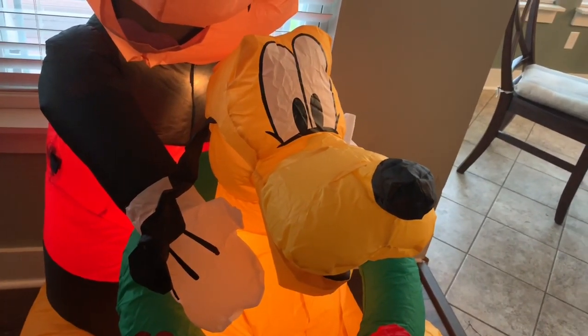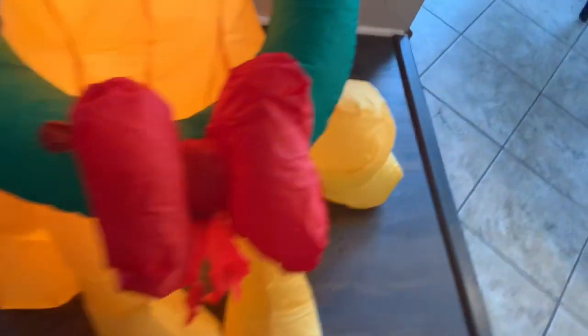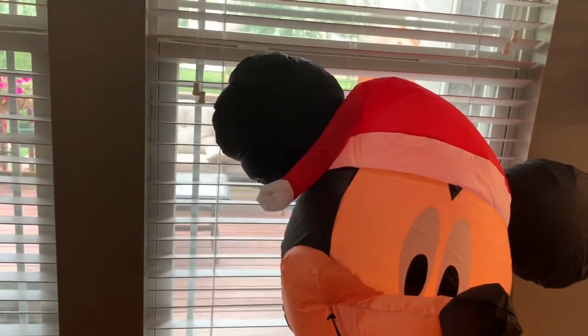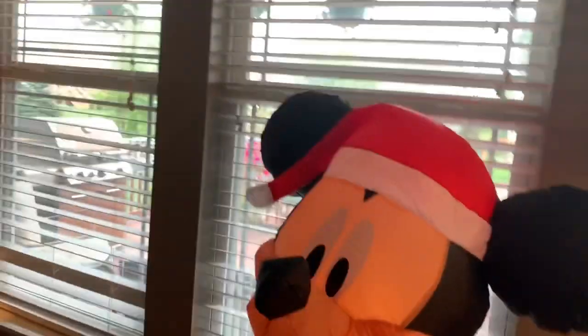It's all inflated — blew up really nice and fast. It looks much better than it does on the box; the box photo is kind of janky. Pluto looks really good with the Christmas wreath. His legs are a little awkward, and one kind of hangs out like he's trying to trip Goofy. Mickey is close to five feet tall. The fan is actually really quiet — you can barely hear it, which is cool. It's much quieter than even the small cheap fans I've reviewed this year.